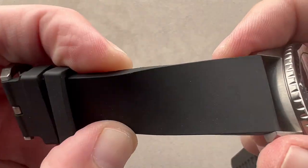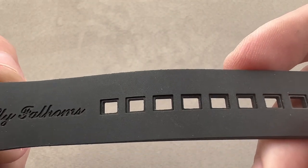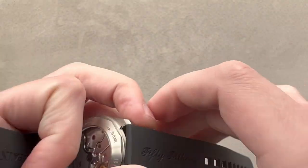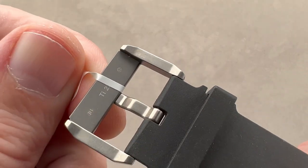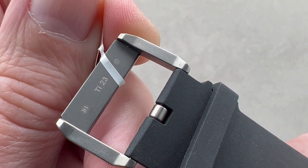Taking a look at the strap, it's what you'd like to see on a diver, which is to say rubber. Easily adjusted on the fly. It's preferable to bracelets, which are often difficult to size up. This is great because you can quickly and easily change sizing as your wrist expands or contracts with activity. Here we have a buckle in Blancpain's signature grade 23 titanium.